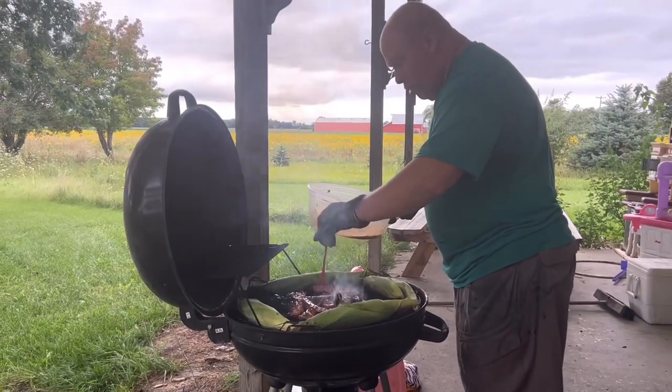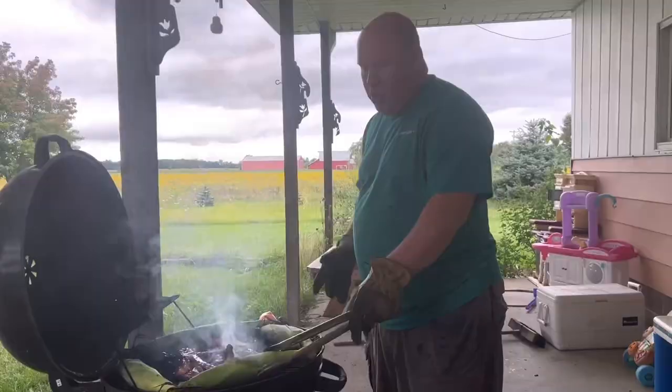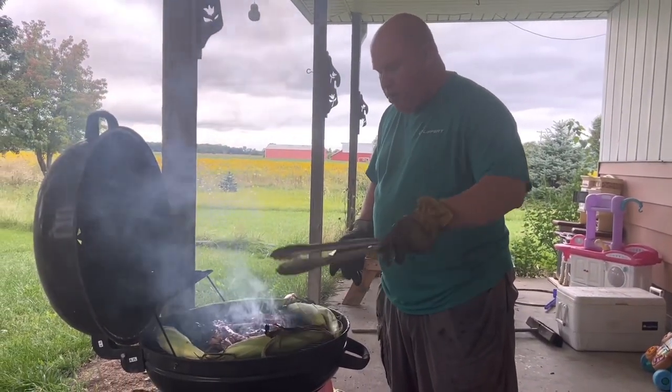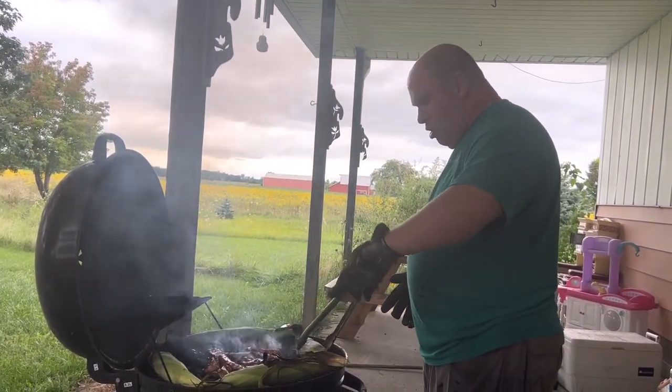Moving things towards the middle so it gets even heat — we want to share that wealth of warmth. Corn gets flipped every two flips of the pork. We want to get this corn well cooked.